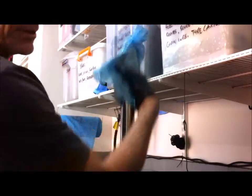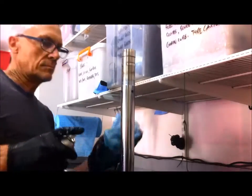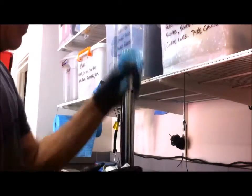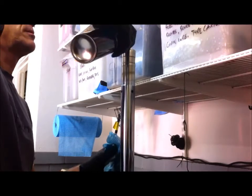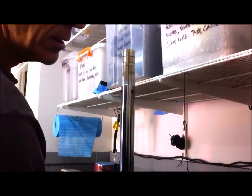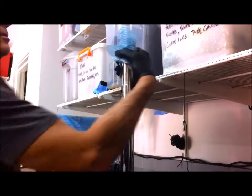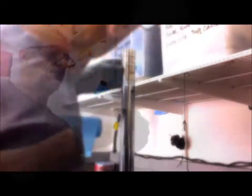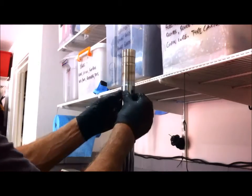I'll give this a clean with a bit of parts cleaner. I'm also going to spray some down the inside — this is an evaporating parts cleaner, leaves no residue. The fork leg looks okay. There's no nicks or scratches in it, so I'm not sure why the seal went.